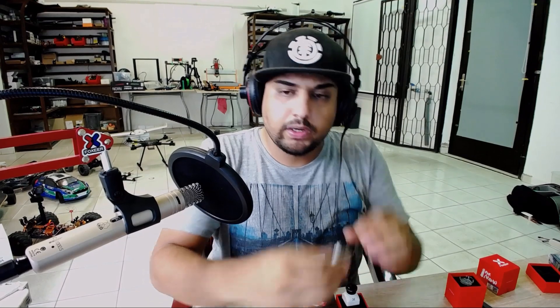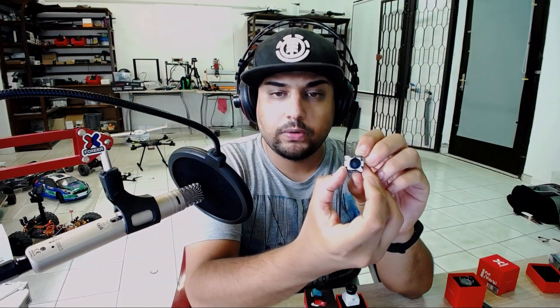What I have here today is the Predator 4 Nano, the Falkor 2 Mini, and the Falkor 2 Micro. Here's the little Falkor 2 Micro right here.